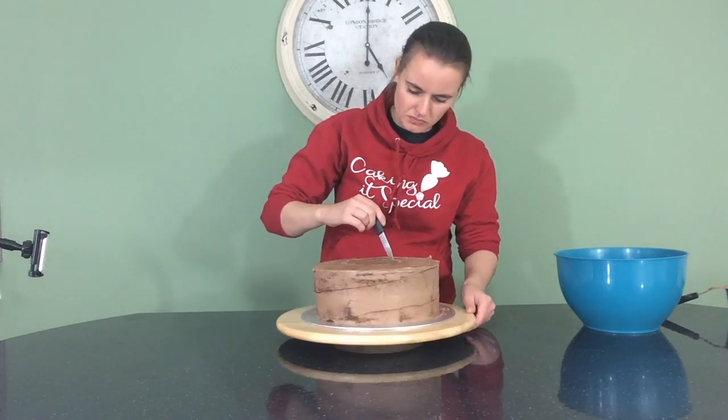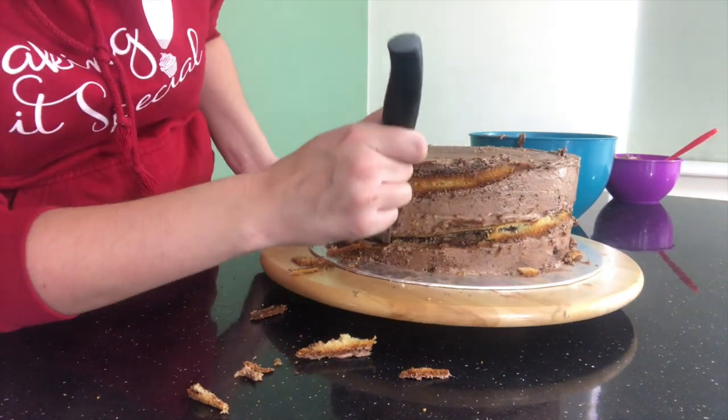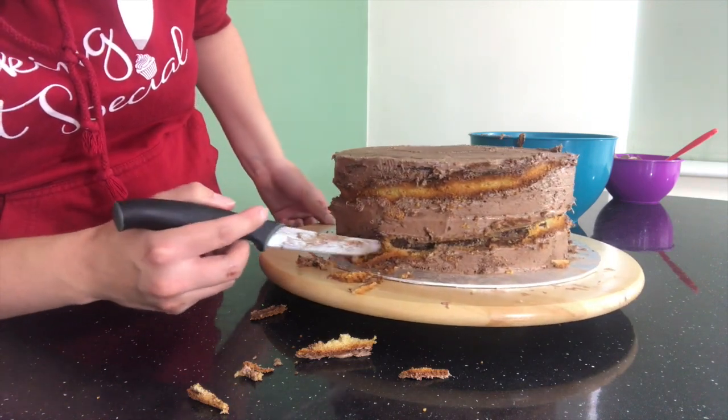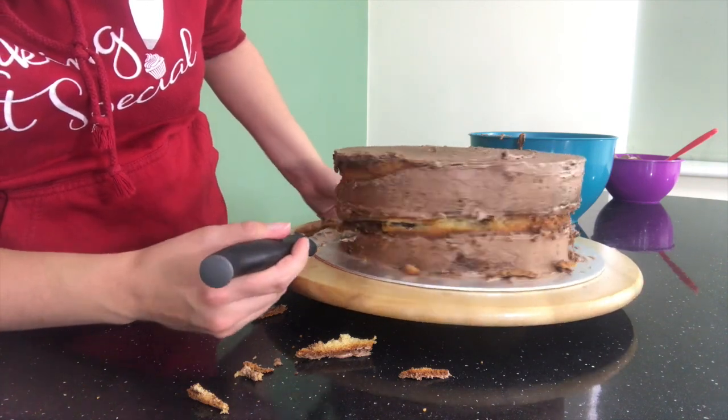Once I'm happy with the line, I'm going to start carving my cake. I'm going to carve it following the lines, taking a V shape out — so it's two diagonal lines going in and then back out to create the rounded edges going on the inside.